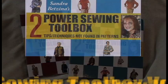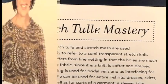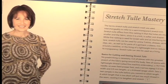And a couple of things that are in there. Stretch tulle — these make such great t-shirts, but I've got a way to show you how to finish the hems so that they don't stretch and are not bulky.